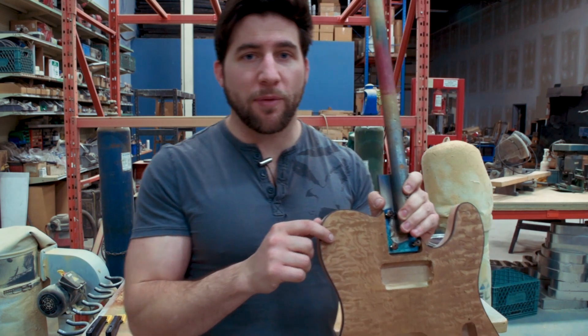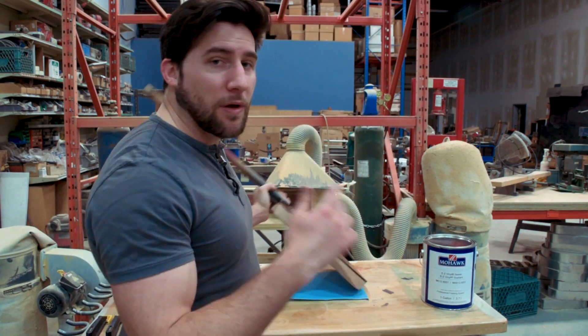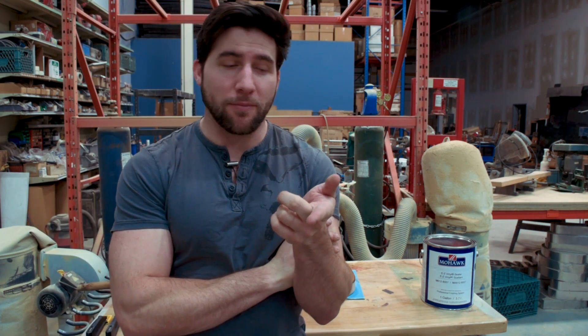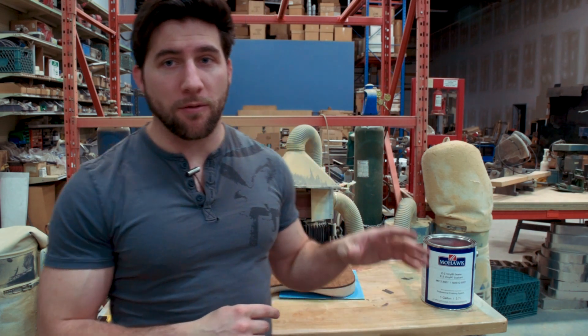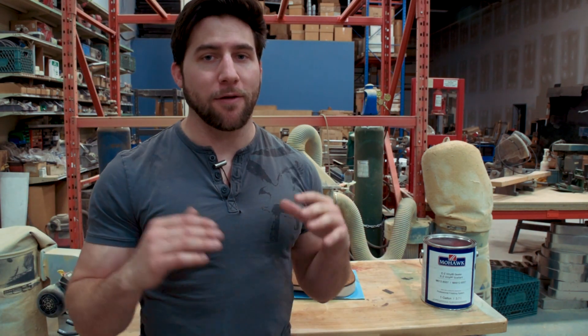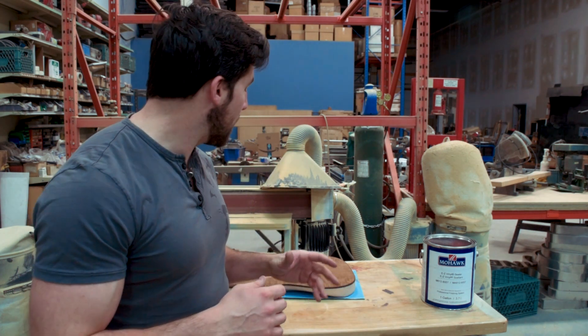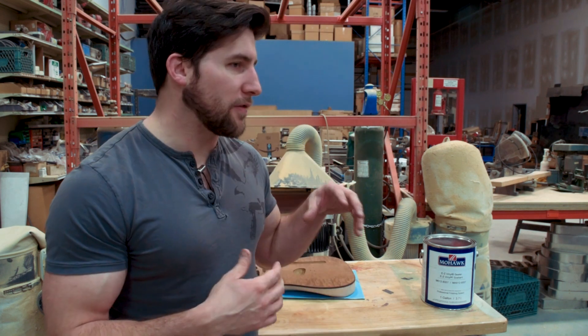We're going to clean up the binding a bit and then we're going to be moving on to our Easy Vinyl Sealer. We're going to get this guy all sealed up and then we'll move on to the painting process. The top is basically done — it just needs to be clear coated, so it's going to be sealed with the vinyl sealer and then we'll go over it with the stringed instrument lacquer. The back I think I'm going to do in a metallic, so I'll decide exactly how I want to go through that process as we go. Let's get to work.